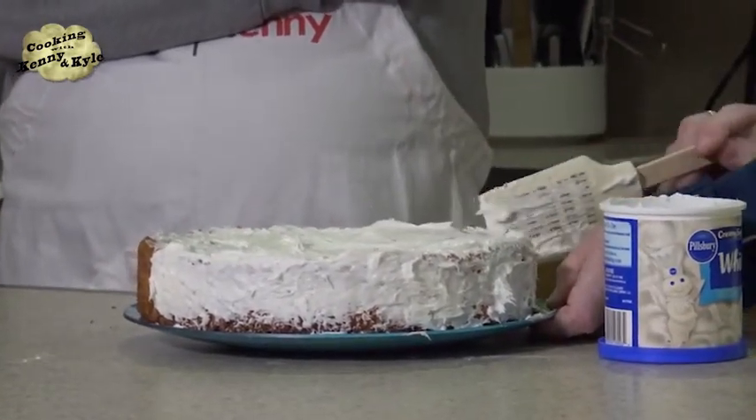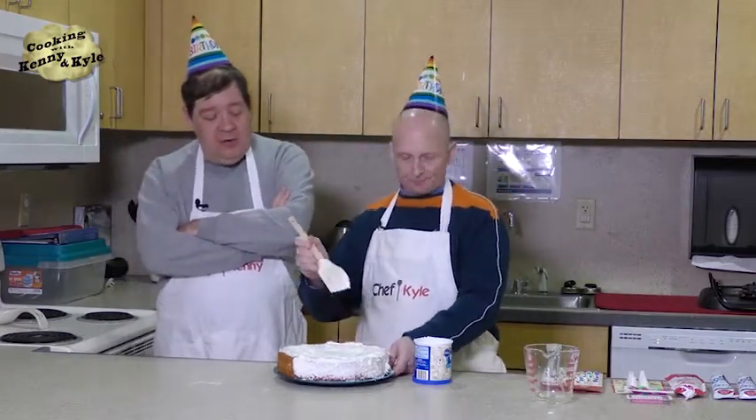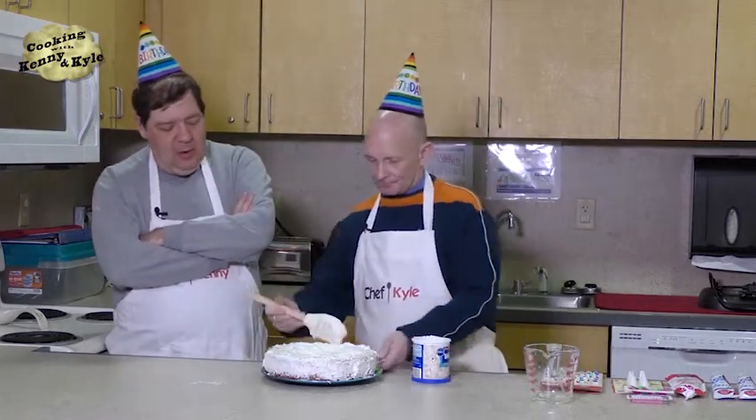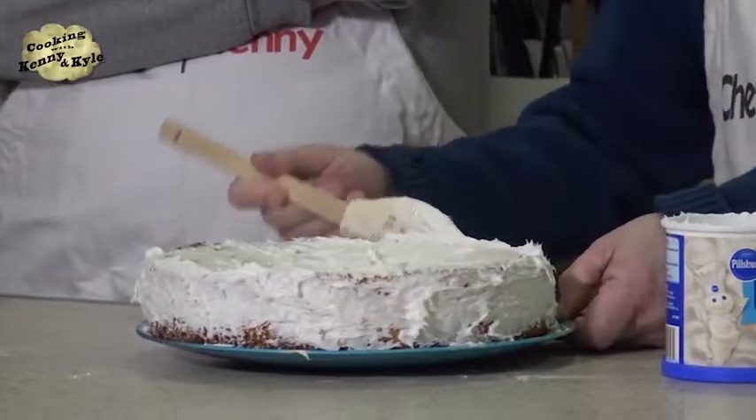I've got Penn and Teller on my DVD of Fantasia 2000 — the sequel to the original Fantasia. I didn't know they made a sequel. My mom and I saw it in the theater before I got it on DVD.